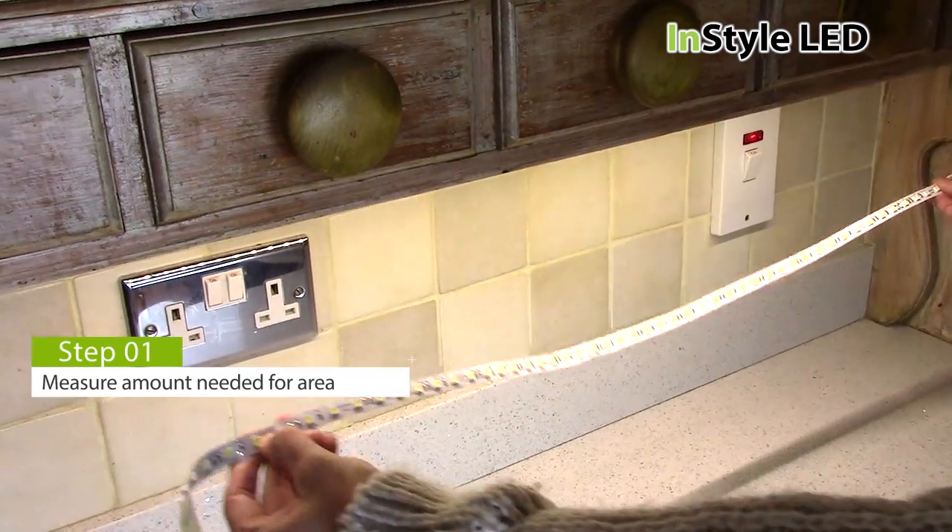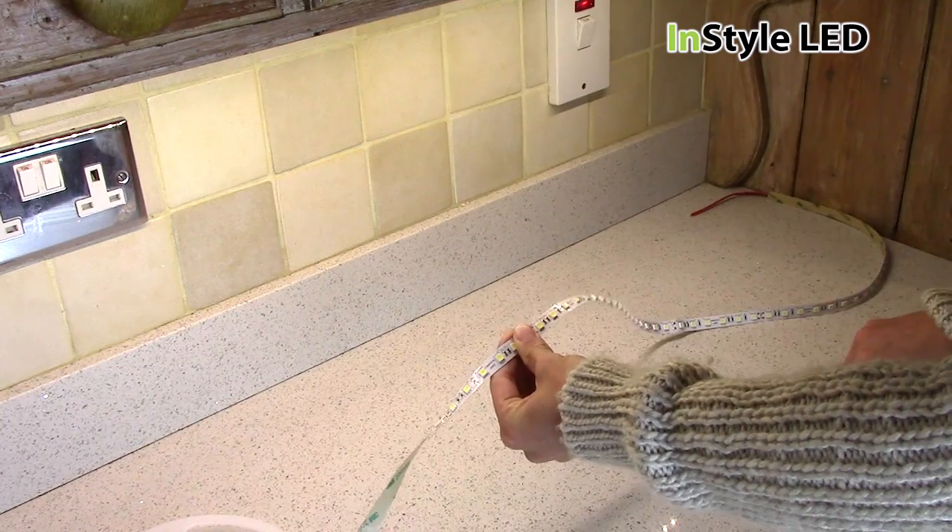Firstly, measure the LED tape to how much you need and cut using a pair of scissors along the cut point line.